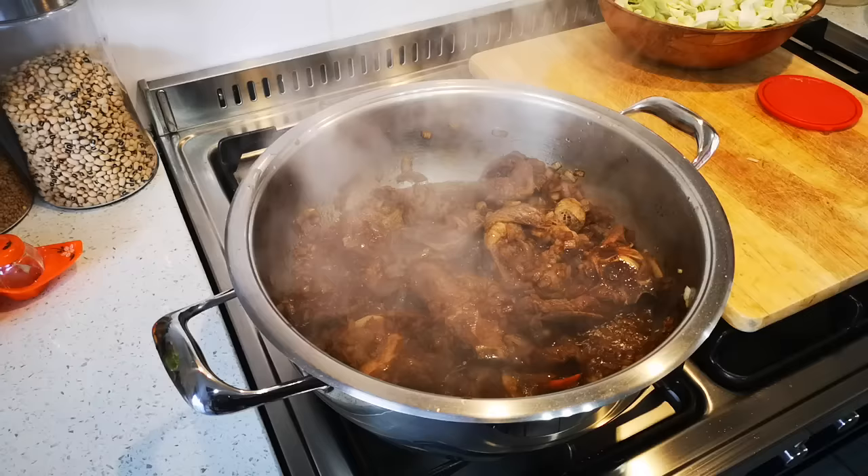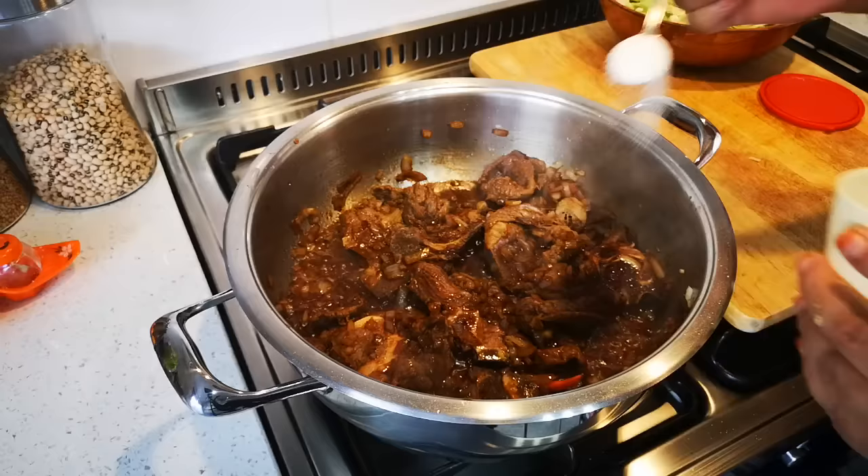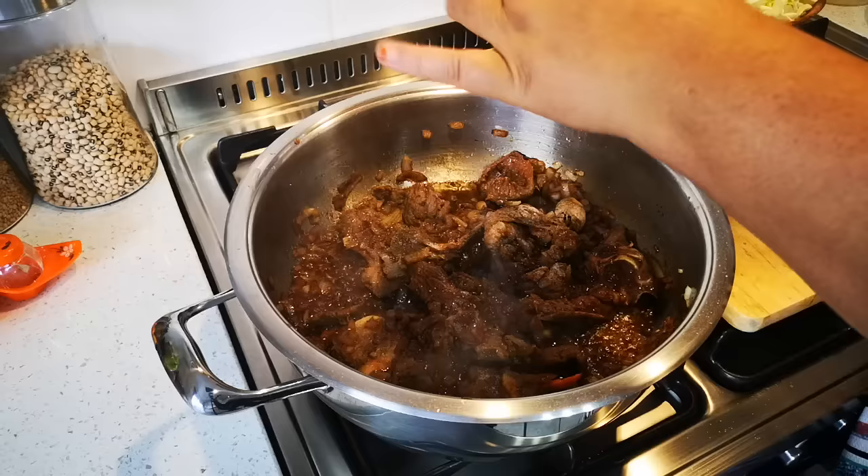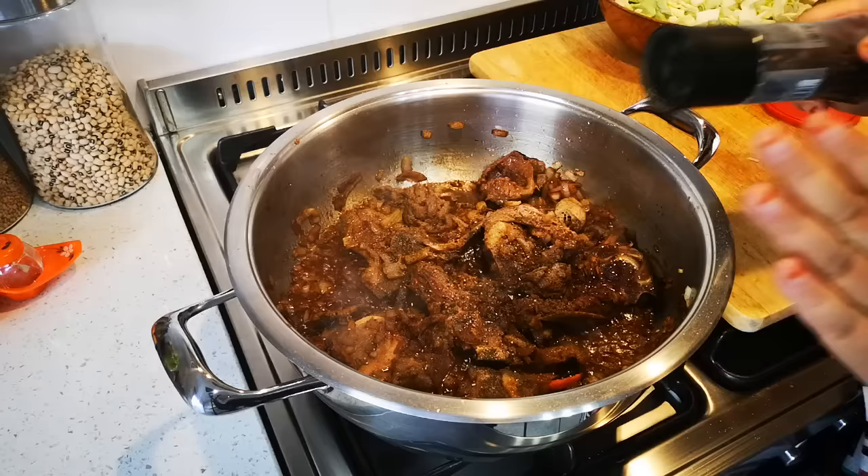I'm going to add a teaspoon of salt, or salt to your taste, and lots of black pepper - I am going to add more pepper later on. I love serving cabbage brimini with a nice white rice and a cucumber salad or beetroot.